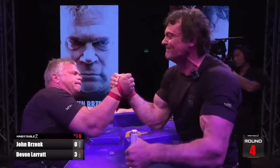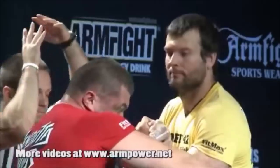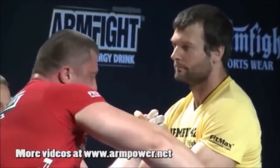Being more efficient in arm wrestling means that your opponent is working harder than you are. If your opponent is working harder than you are, they will burn more energy faster and gas out quicker. By increasing your efficiency, you are effectively increasing your endurance, and increasing your efficiency is applicable to any style of arm wrestling.